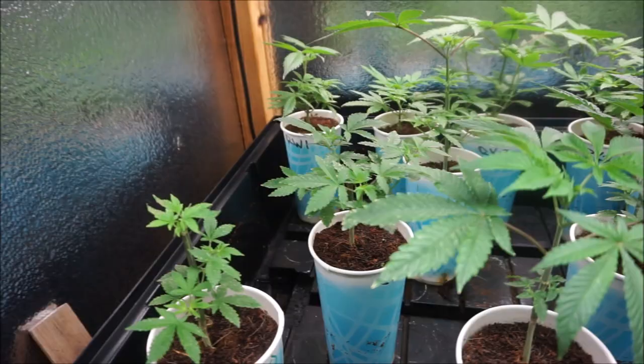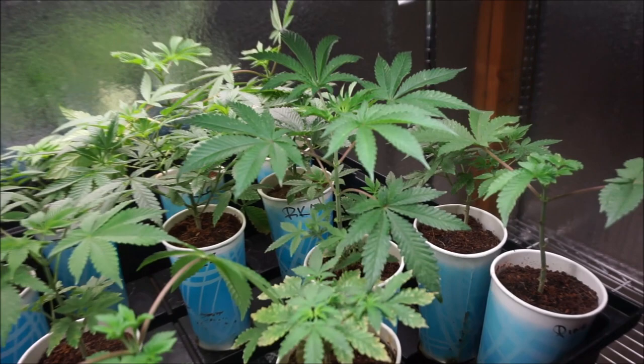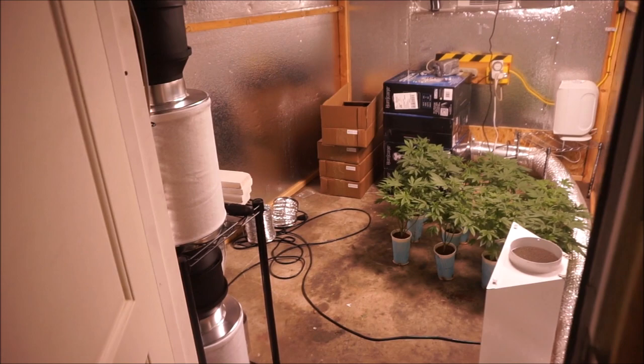The thrip damage is real. It's a bummer, but I need to keep all these plants, so I just cut them all back and I'm going to do a dunk. We're going to transplant. We're going to bleach this whole entire room, and in the flower room there's some work to do.